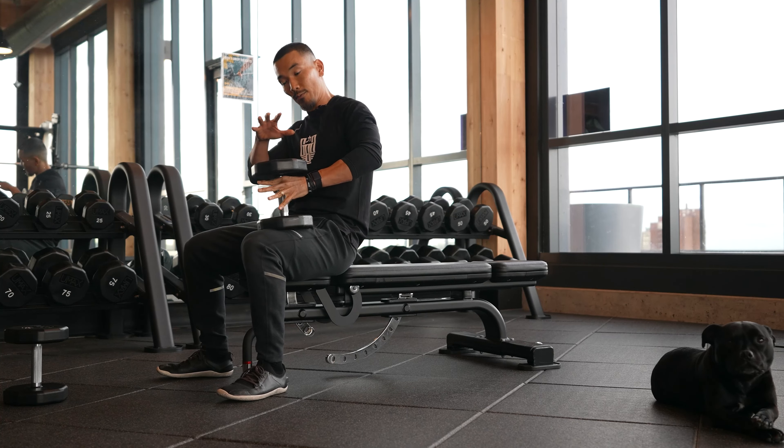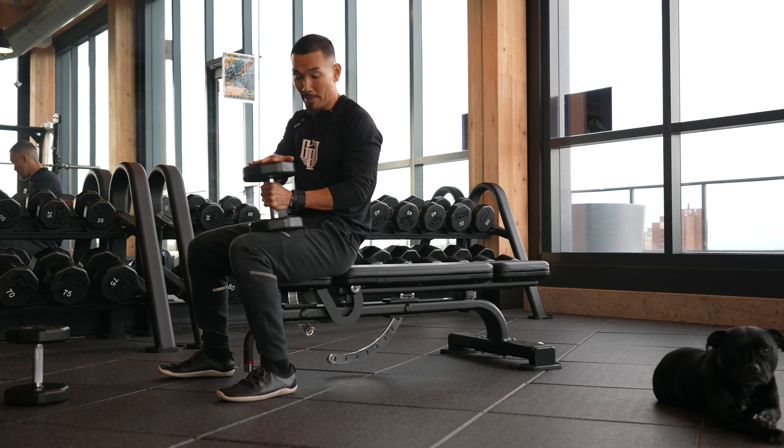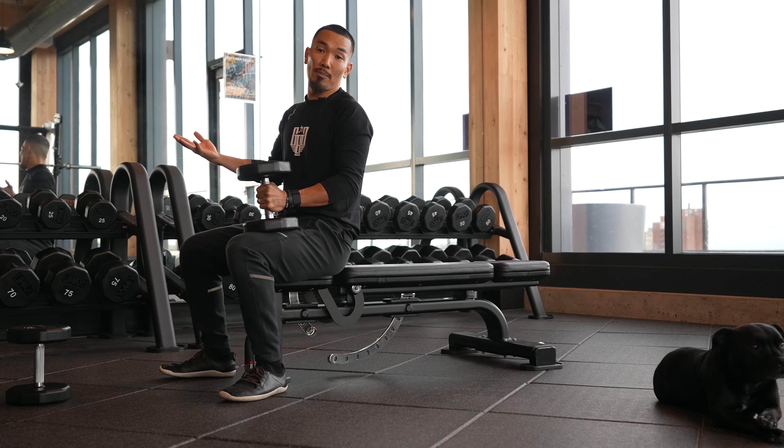Exercise number two — full body, but with an emphasis on the upper body. We're going to do a one-arm bench press with a dumbbell and bench.